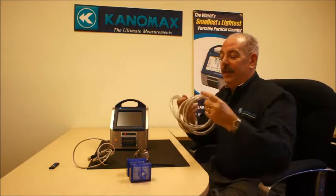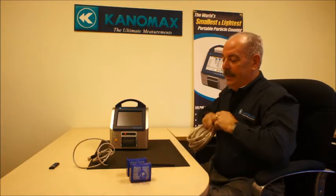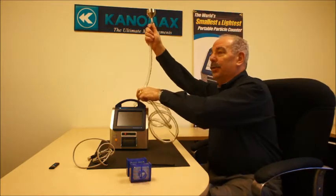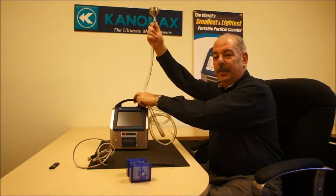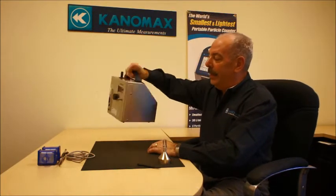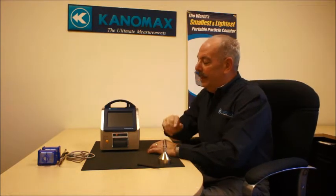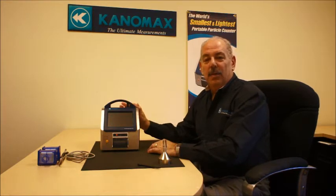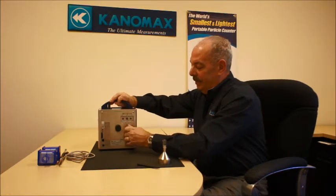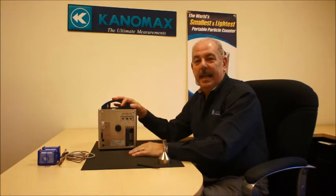The unit comes with a two-meter hose so you can connect the isokinetic probe to the hose and take the measurement up to the point where you need to actually measure. The 3910, which is represented here, is very lightweight and small, easy to operate. The unit itself is all stainless steel enclosure and has the ability to operate on lithium-ion batteries, located in this position, as well as an AC adapter.